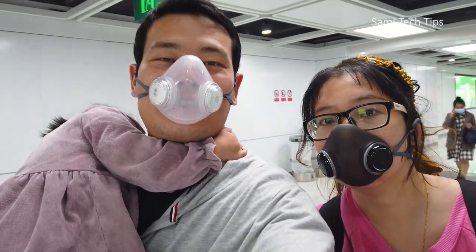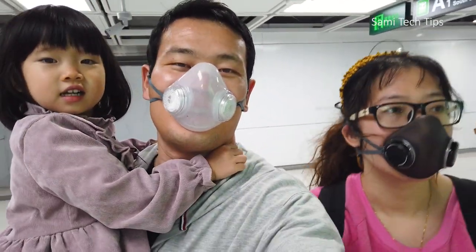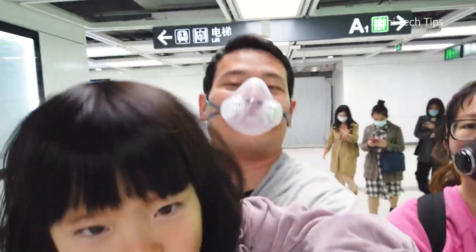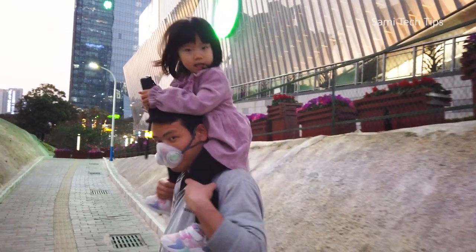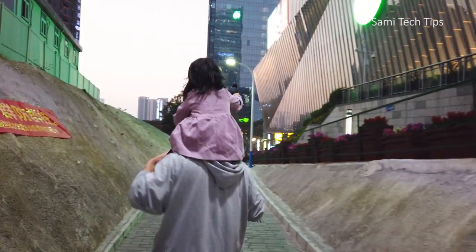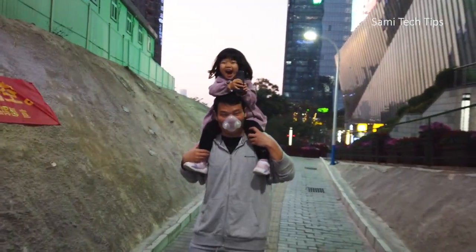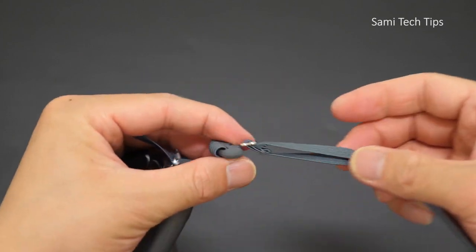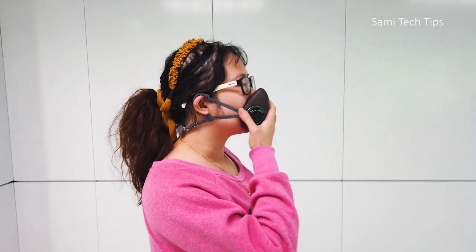Now talking about the Piomi mask's comfortability — I'm feeling fine with it. It's heavier than a normal surgical mask that we mostly see on the market, but lighter than some of the electric masks I've tested before, so the wearing comfort is between the two. The adjustable elastic strap is really nice — you can always adjust it to fit your head snugly. And when you don't feel the need to wear the mask, you can just hang it on your neck, which is very convenient.